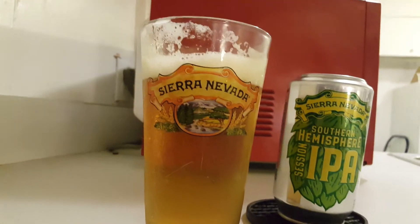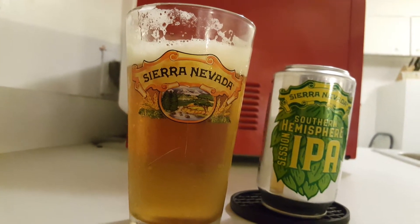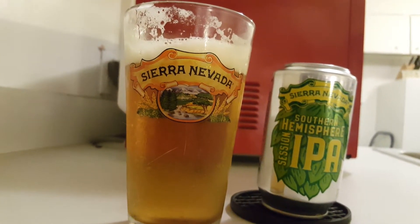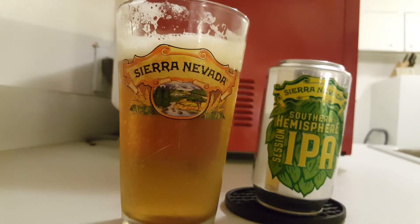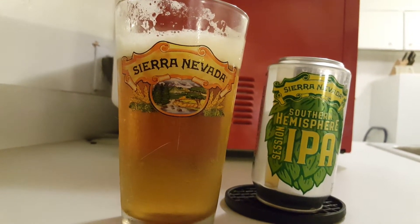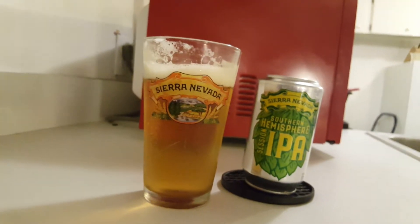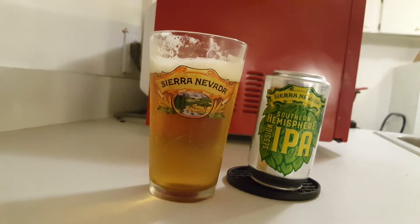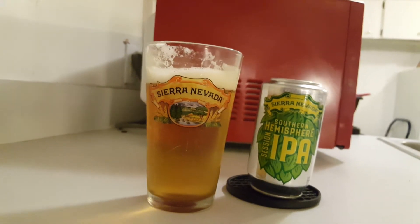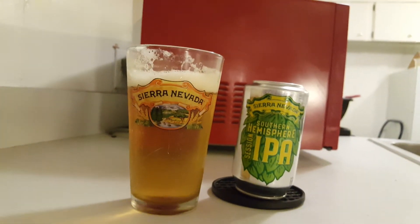It's got a very nice taste. A little hot kick right at the beginning, actually. Some fruity notes to it. It's another great beer from Sierra Nevada, and as you can see, the lacing is starting to stick to the edge of the glass, and the head is still lingering.